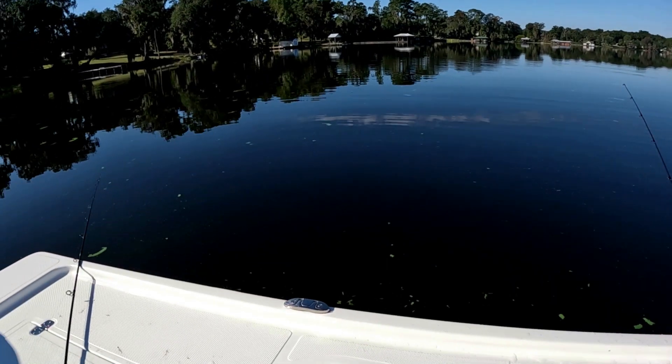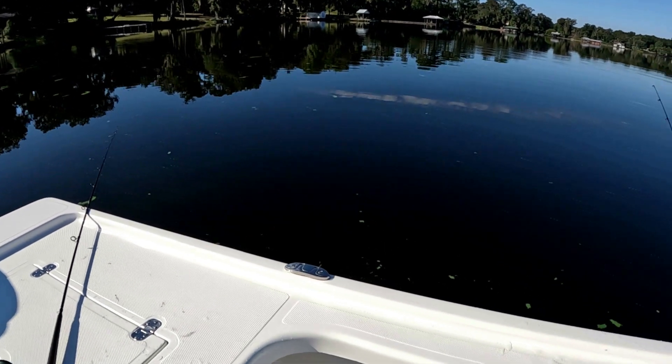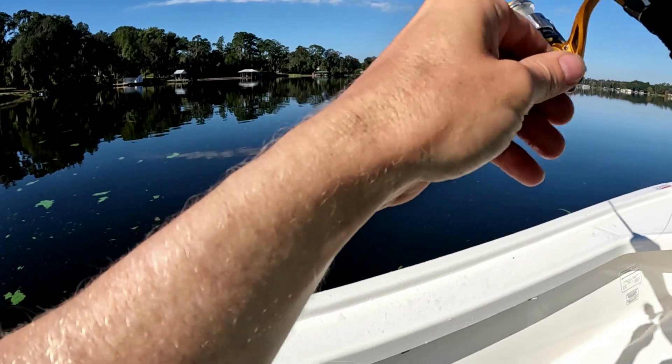So we got some minnows out on the bottom. It's late October, speckle perch starting to bite. We've had some cooler evenings - nice fat crappie.